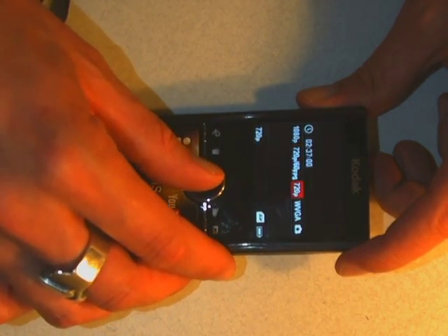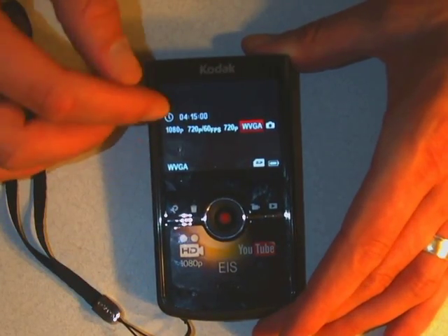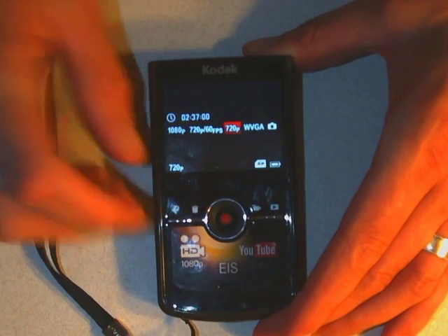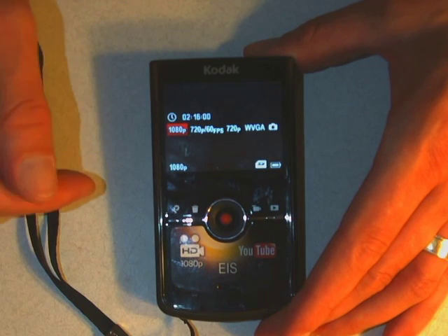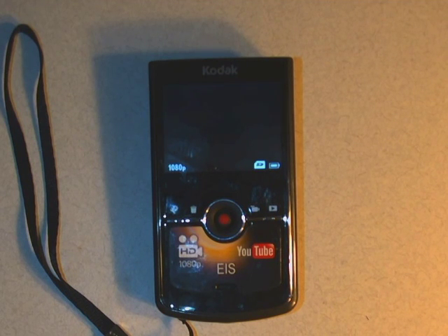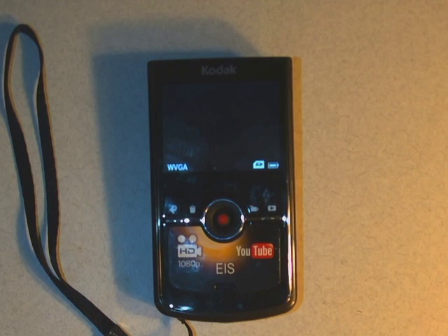With 16 gigabytes in here, WVGA gives us 4 hours and 15 minutes of movie. If we turn it to 720p, which is getting slightly high def, it goes down to 2 hours and 37 minutes. If we do the 60 frames per second 720, you get 2 hours and 7 minutes. And if you go all the way to 1080p, you only get 2 hours and 16 minutes. For anything you're doing for Carleton, generally it's for web video or a class assignment, so you really don't need to shoot in high definition. Try to keep it on WVGA.